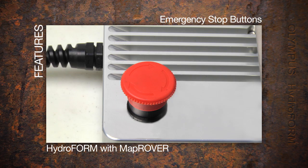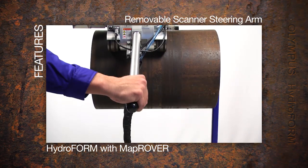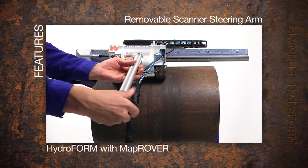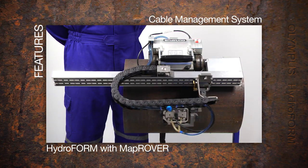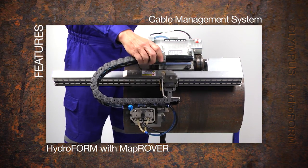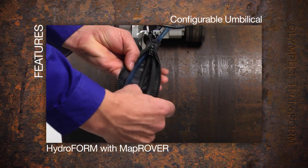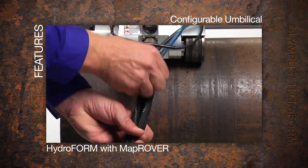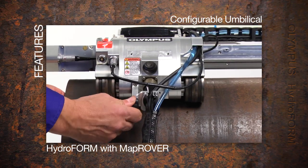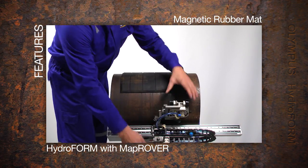Safety and convenience features of the motorized scanner include emergency stop buttons on the power supply and the scanner, a removable scanner steering arm for large components, a cable management system designed to safely disconnect when obstructed, a configurable umbilical with quick disconnect, and a magnetic rubber mat for safe scanner removal from the pipe.